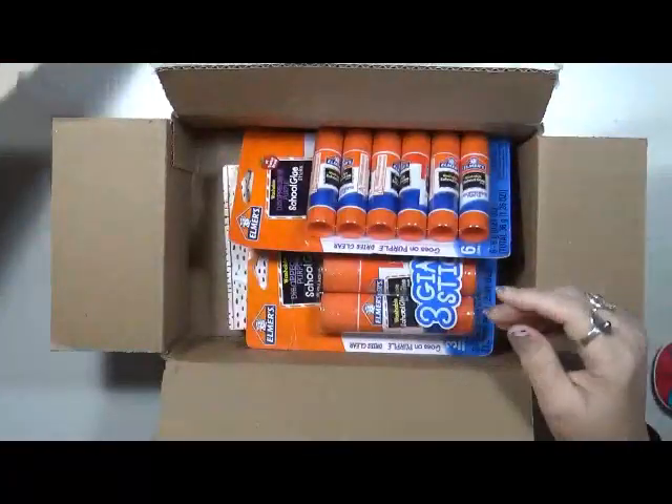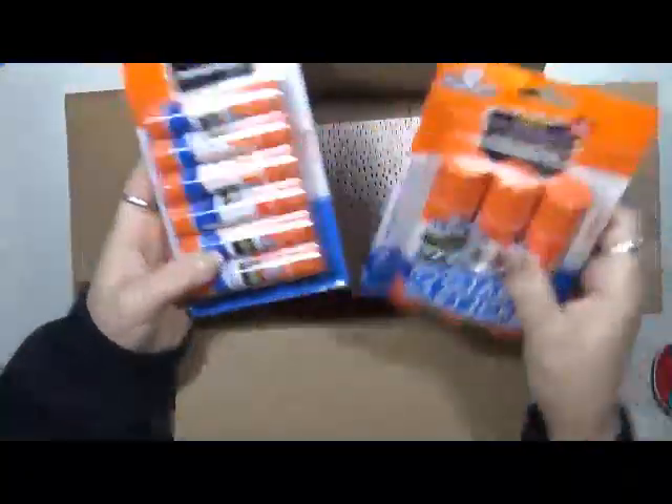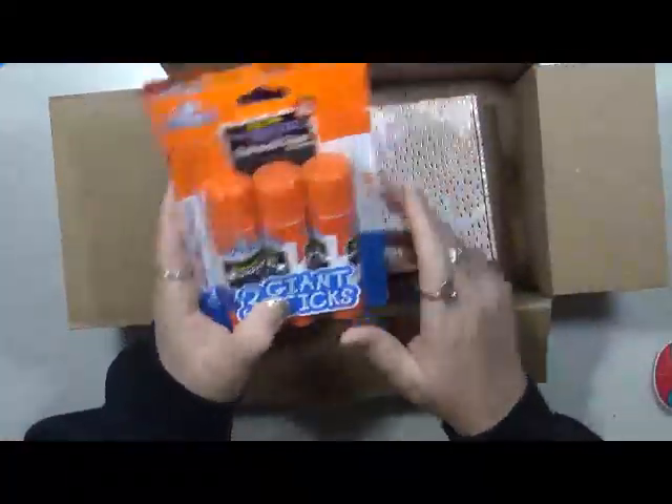Underneath the cardboard, look what I have — I got some glue sticks! Who cannot use glue sticks? Everybody can use glue sticks, right?